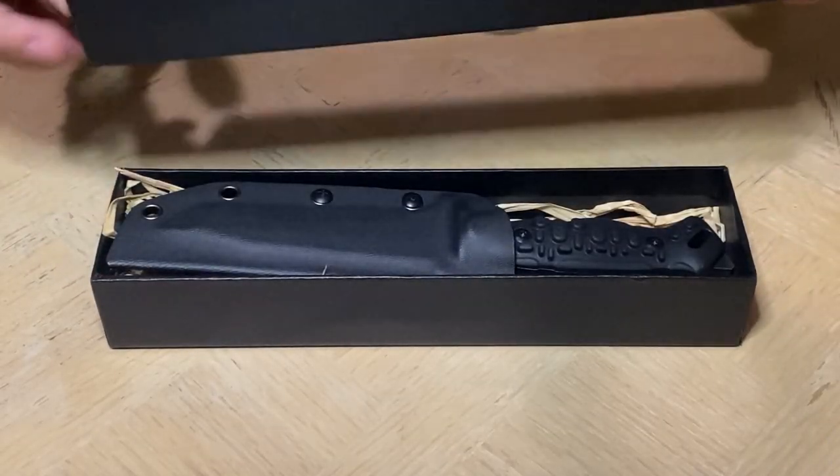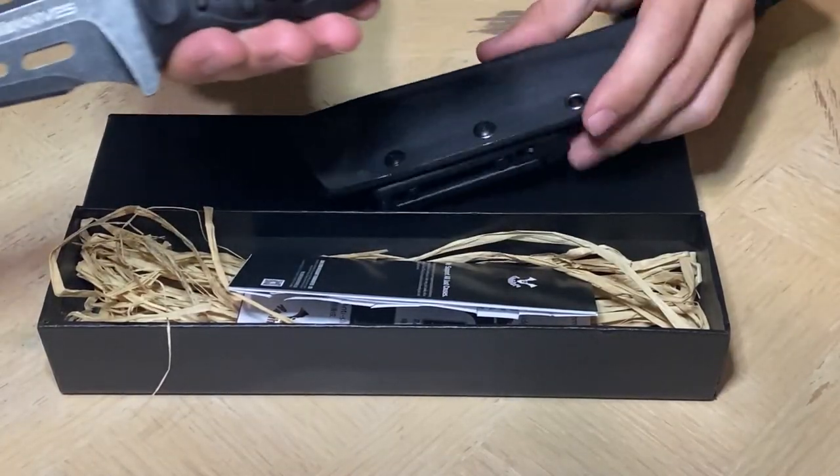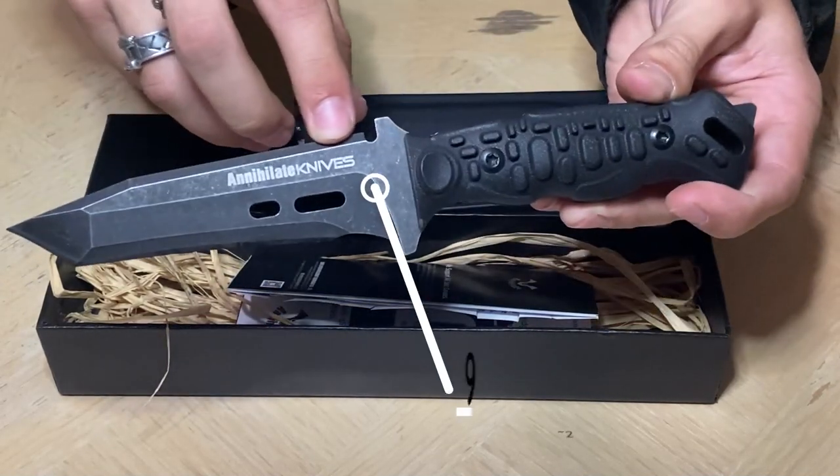The box that comes in is really nice quality, and let's see what's inside. Here's the knife itself, taking it out of the scabbard. It's got the Annihilate Knives symbol right here.